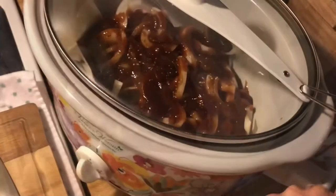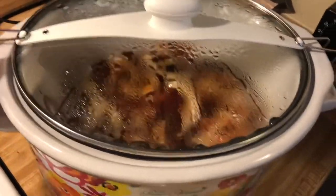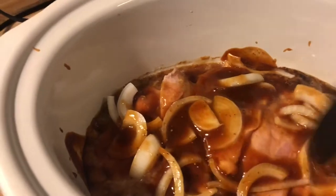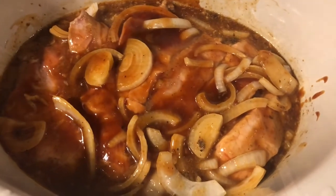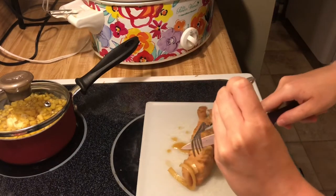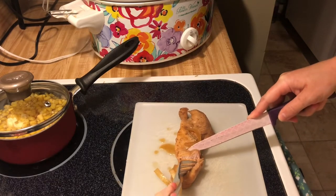All right, it's been about an hour. Take a spoon and kind of stir it up just a little bit, kind of separate the meat because it will start sticking together. All right, we got it out to cut into it and see if it's done yet — it's been about three hours. Still got a little bit to go, almost done though.